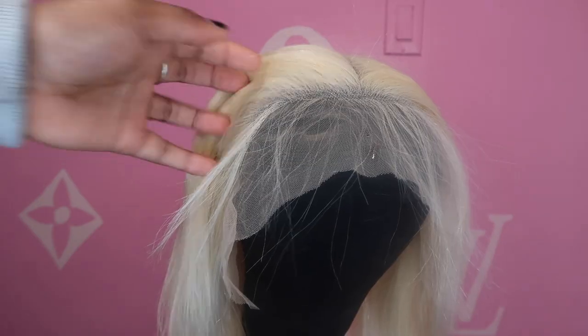But then when I flat ironed it and hot combed my roots with my pink hot comb — that's about to drop soon — I was like, okay, I could do this. Then I put it on my head, got cute, and I'm like, okay, I can do this. So stay tuned and watch my little mini tutorial on what I used and how I did it.